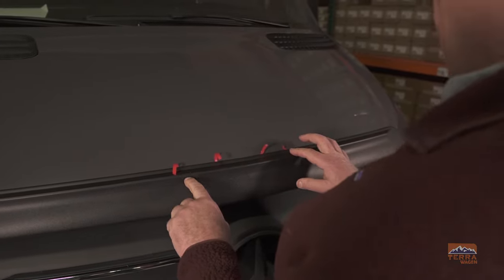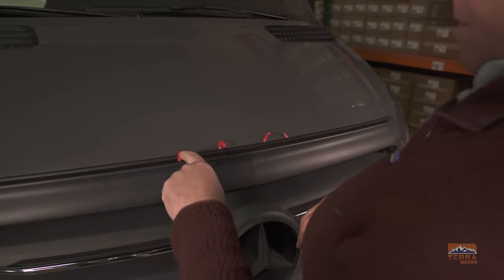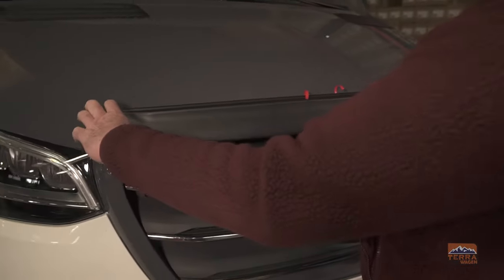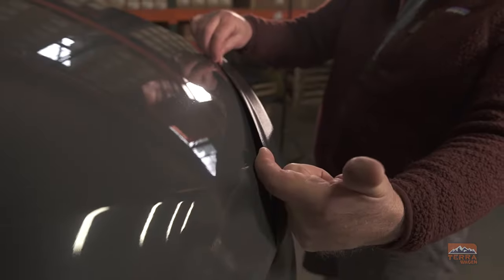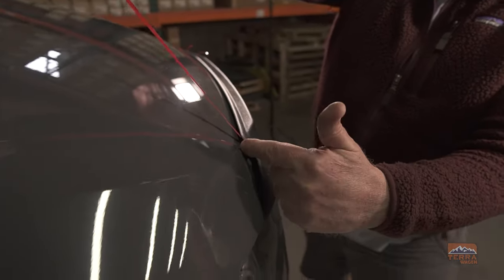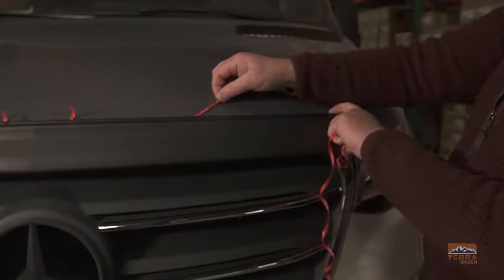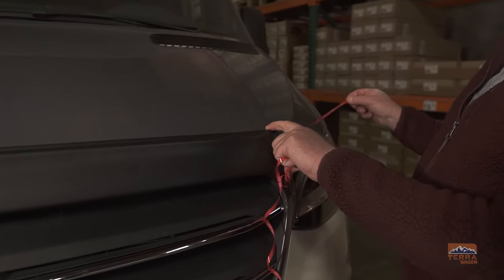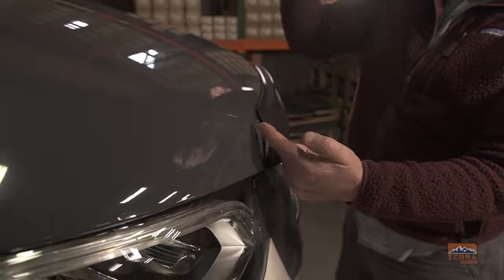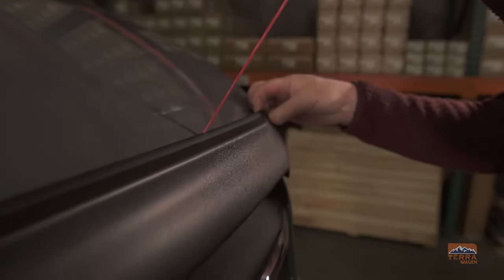Next we're going to remove the adhesive backing strips, starting with the outermost ones. Use your finger to create a small gap for the strips to be easily removed. Grab the first strip and pull it all the way to the end. Then go to the other side to repeat the process, and back again to remove the smaller tab, and back again to remove the last one.